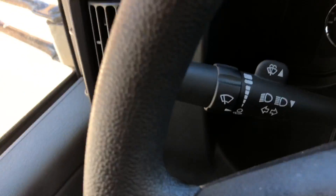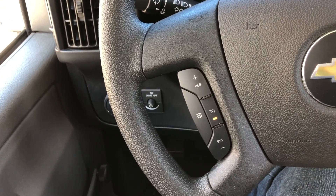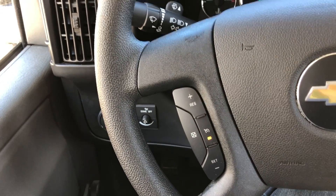You've got the windshield wipers right here and all your cruise control settings right there. I think that's all the major stuff — hope this helps!